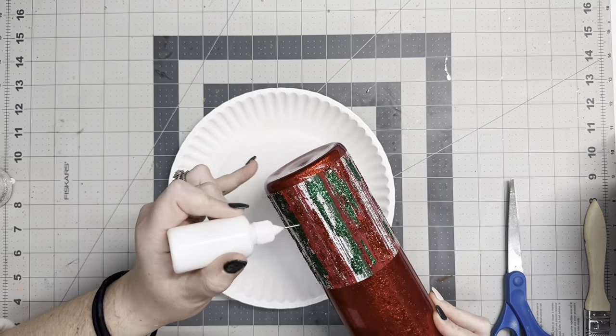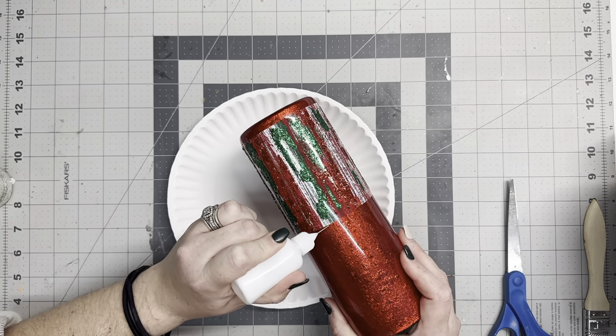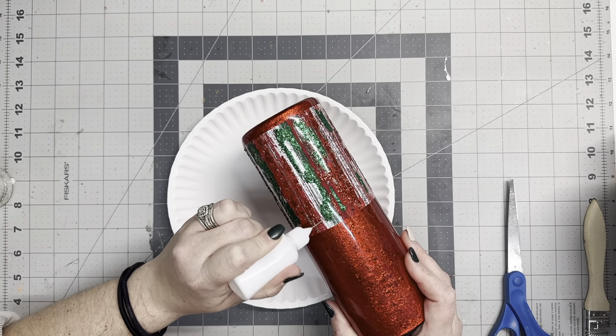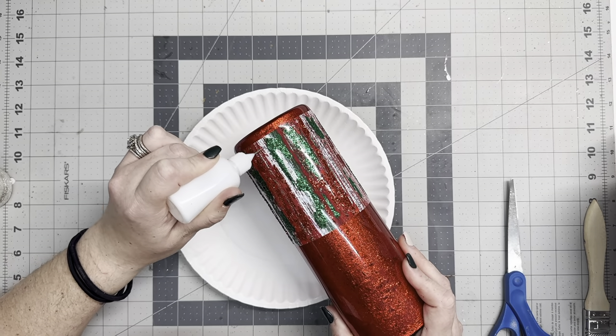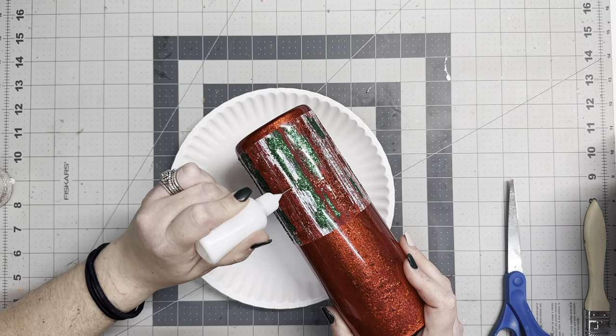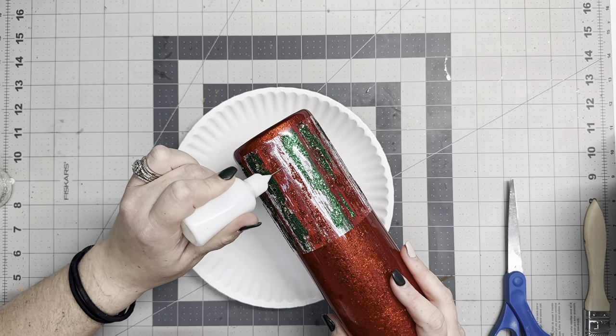I hit that red with the heat gun and made sure to brush it off with my chip brush. The last glitter color we're using is Filigree, which is from Chase Recreations. I do have a discount code with her as well — that is MMC15 for 15% off.